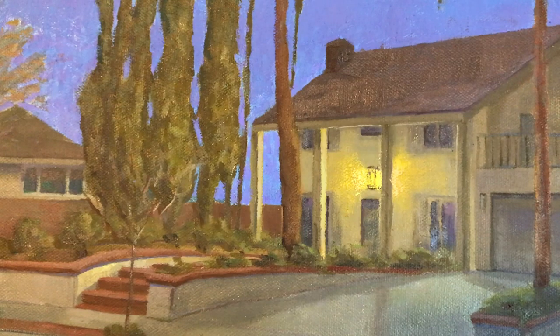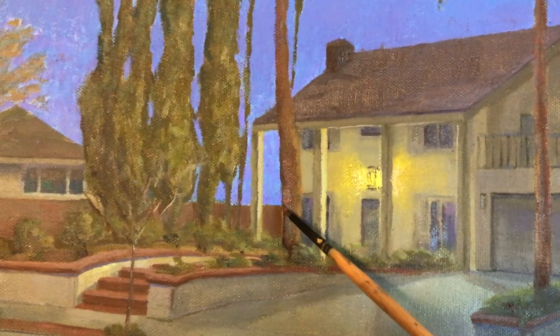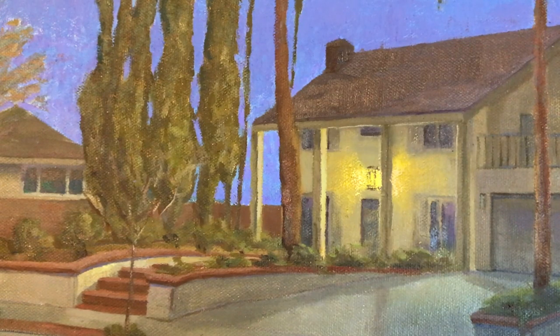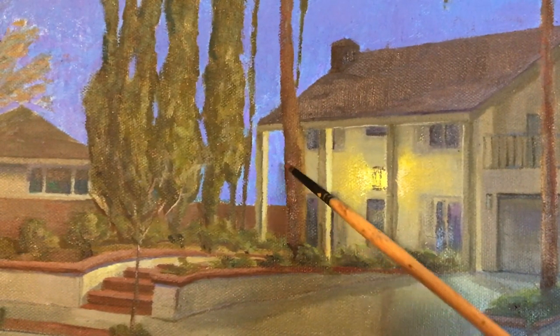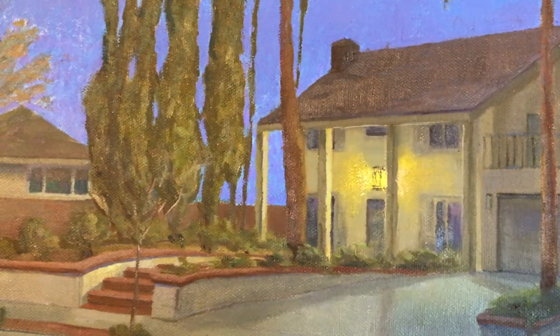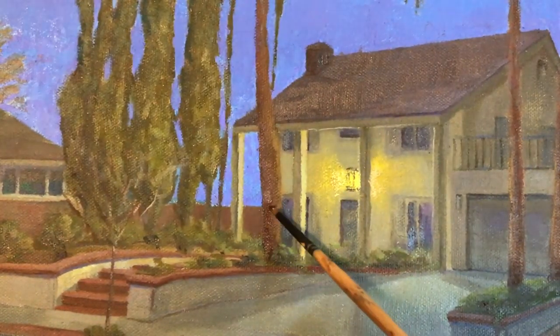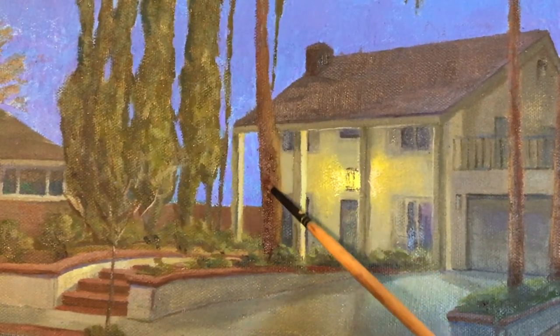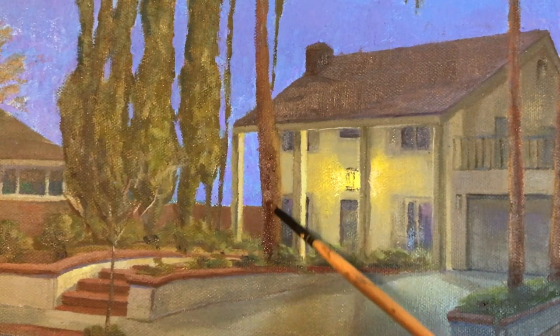The trunk of this palm tree was feeling flat as well, because the darkest shadow was sitting right at the edge of the tree. So I decided to go back in and cover that up with some middle tones and re-darken more toward the center of the trunk to give it a core shadow, which will make the tree feel rounder, give it some weight, and make the lighting situation a little bit more believable.